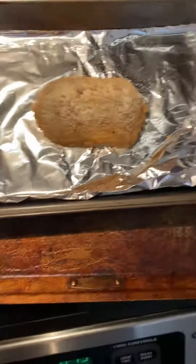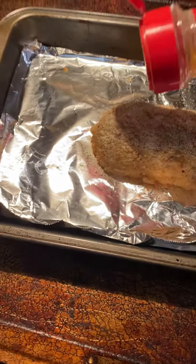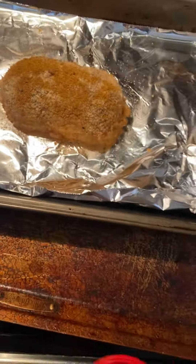That looks so lightly seasoned, doesn't it? Now I'm just gonna add two more spices, then salt. Mmm, that does look nice.